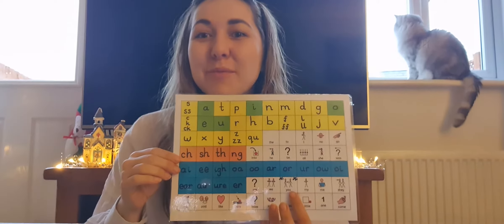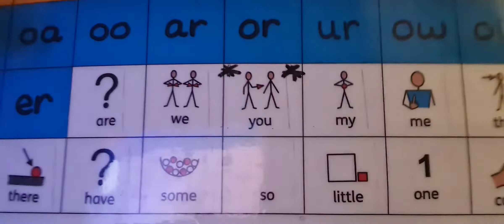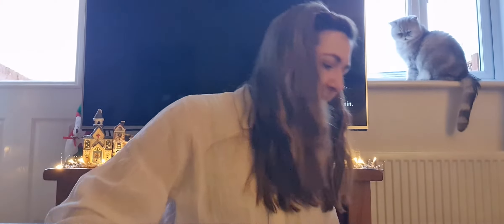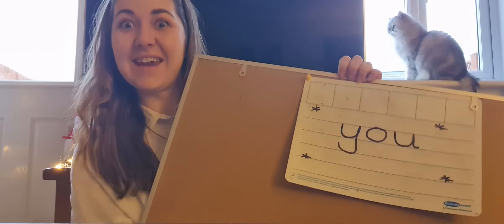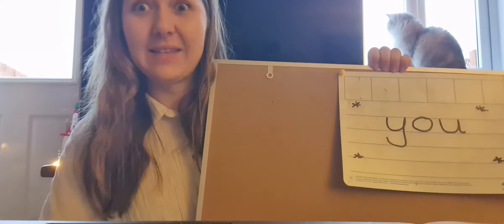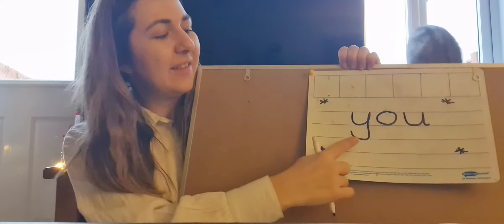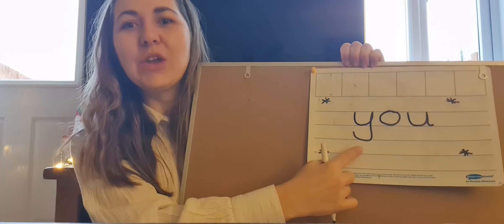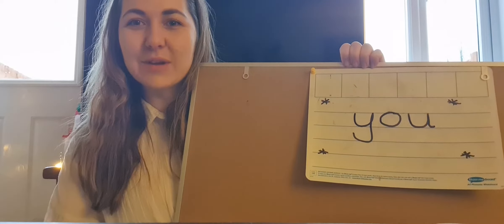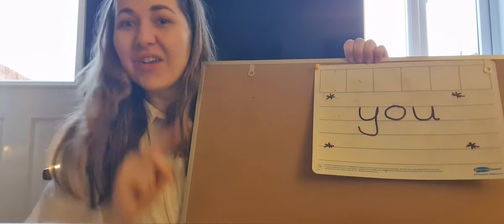Today we're going to learn a brand new tricky word. I'm going to point to it here on our sound mat. Can you see it everybody? I've written it a little bit larger here on my board. It's a tricky word — I've put some stars around it. It's a really tricky word that we just have to remember. Our tricky word begins with the Y sound. You. Can you say the tricky word with me? You.